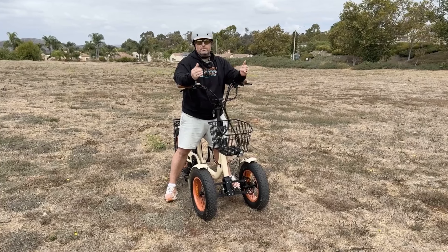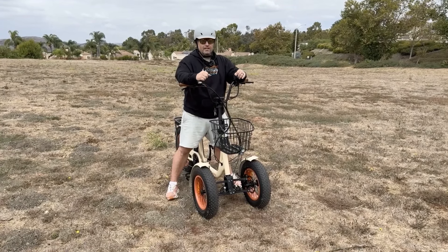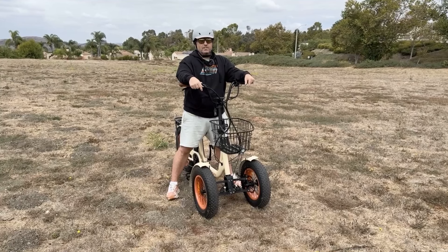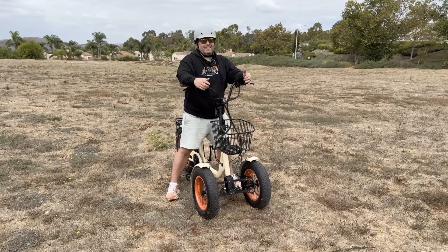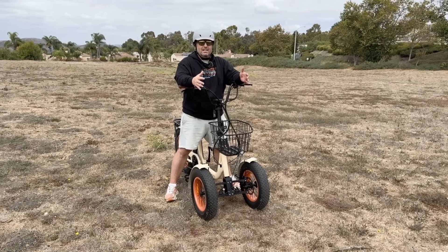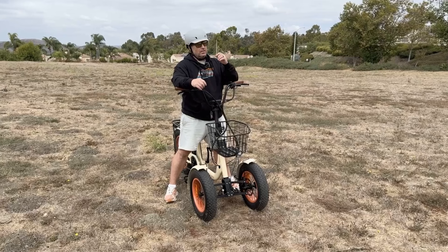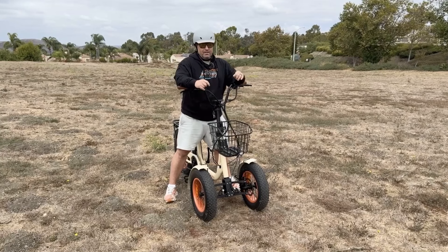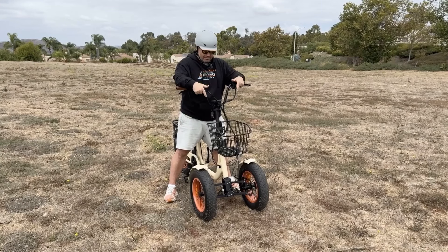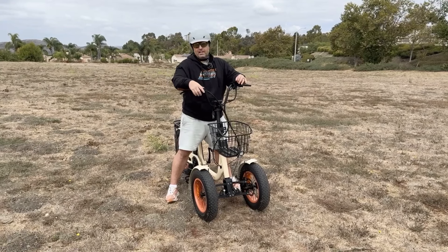This is brand new — the 630 Fat Tire Reverse Tadpole E-Trike. 16 inch by 4 inch tires in the front, 20 inch by 4 inch in the back. It's got a 750 watt rear hub motor with a 15 amp hour battery, up to 50 miles on a single charge. 5 levels of pedal assist, optional front basket, 7 speeds. We've got other videos on this on our YouTube channel.